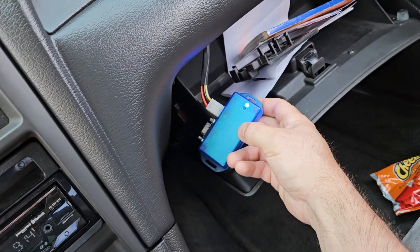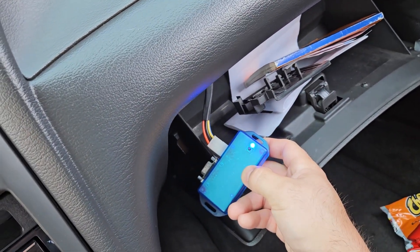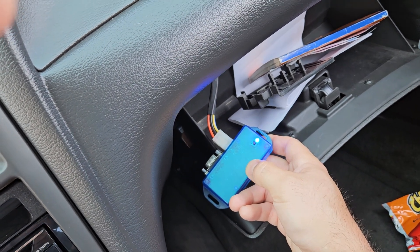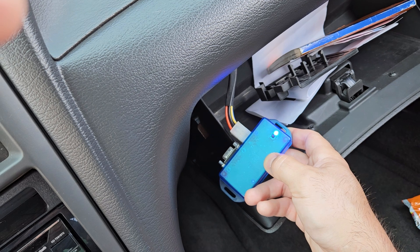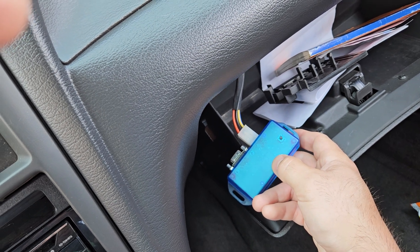And then it's gonna give you a feedback — see, it's gonna count back. So I'm gonna be launching around 4200 I think it is. And that's all you have to do. Once it's done blinking, take your foot off the clutch, shut off the car, and you're done. See? All done.